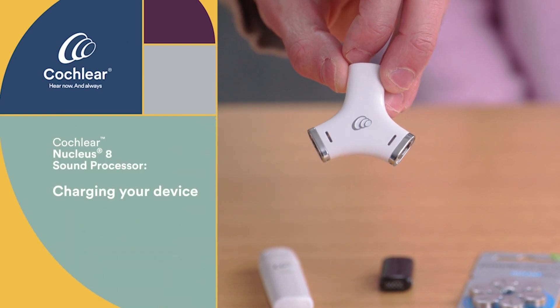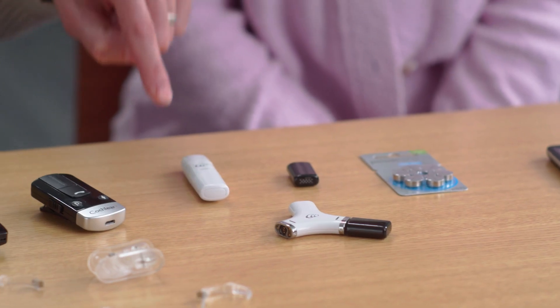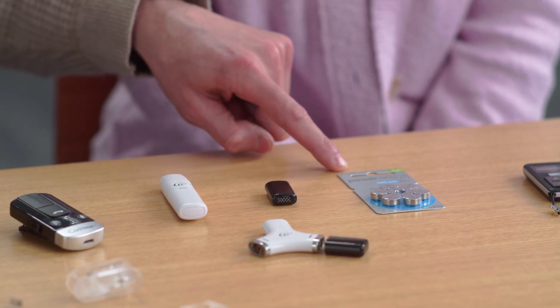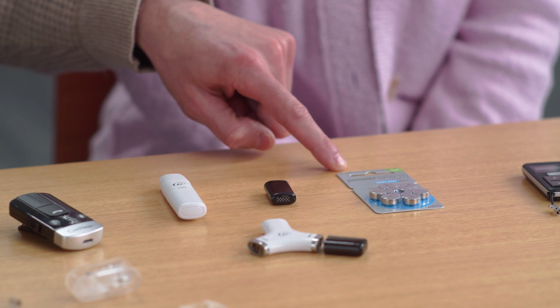A battery-wide charger will be included in your kit. An on-the-go USB charger may be selected as an accessory option. Both options can be used to charge your rechargeable batteries. If you're not using rechargeable batteries, you can use a disposable battery option instead. It'll include a disposable battery holder, a cover, and a complimentary card of 675 power disposable batteries.